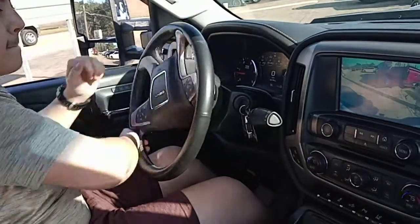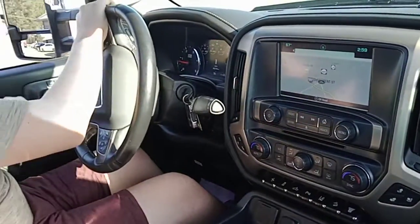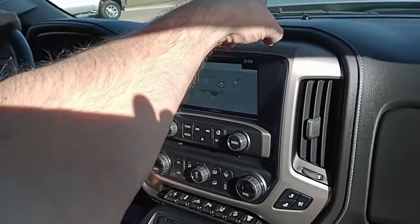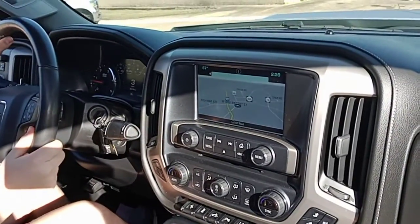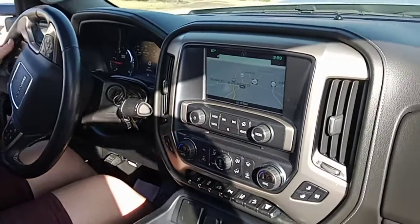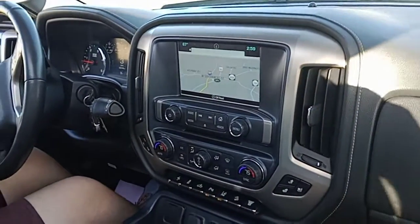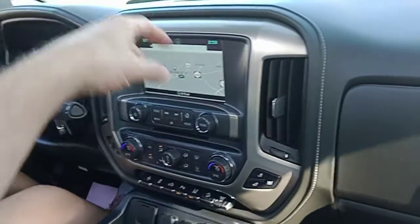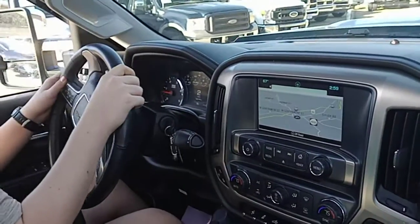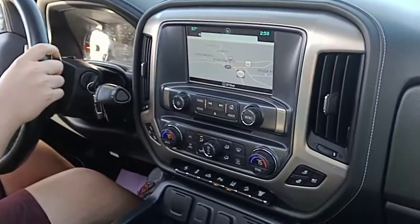I'll go left. Alright, you want to go over that hump right there. Okay, to your left. Don't get in that mud. I didn't want to until he said so. Yeah, I know. Sorry.